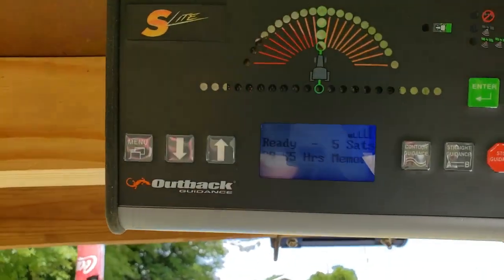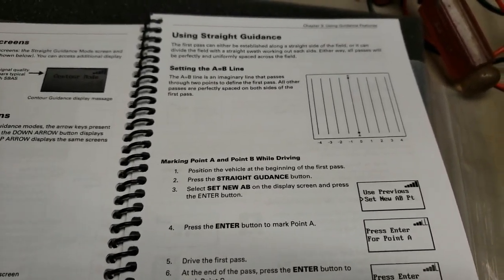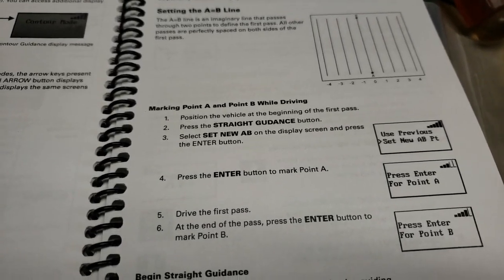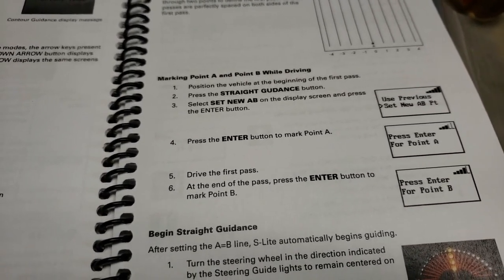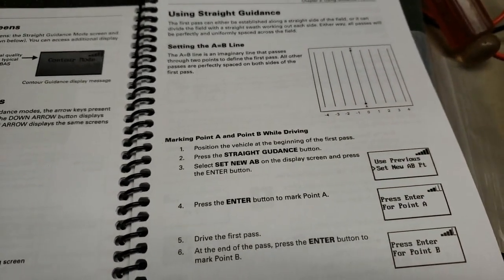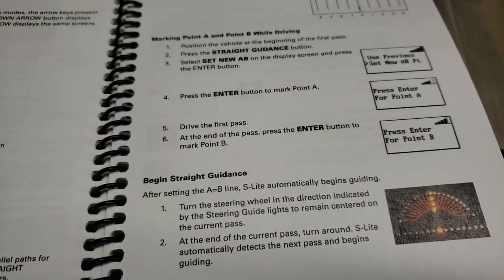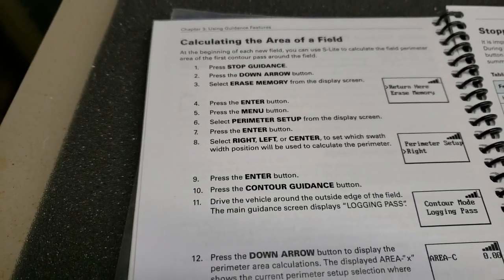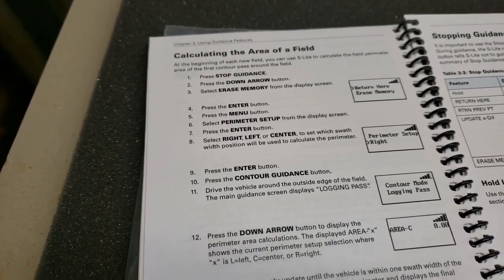We've got five satellites now. This thing works and I can prove it. First thing I played with was just the straight guidance — setting a Point A and a Point B, referred to as an AB line. I set the distance center-to-center, like they're showing in the diagram, to 20 feet, just to test and play with it — and it works. The other thing I got to play with was calculating the area of a field, and it works too.